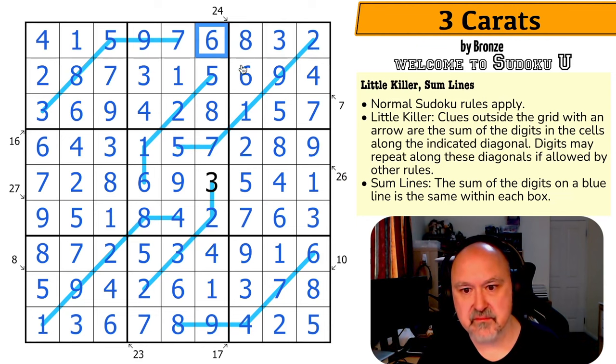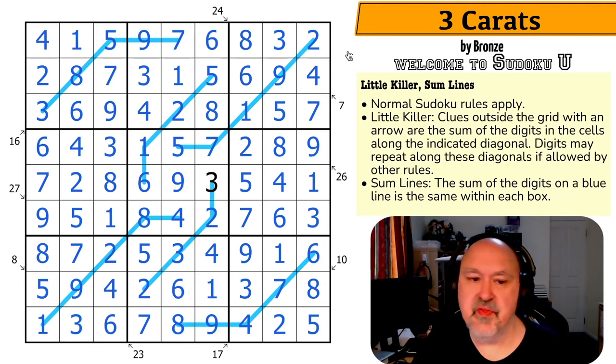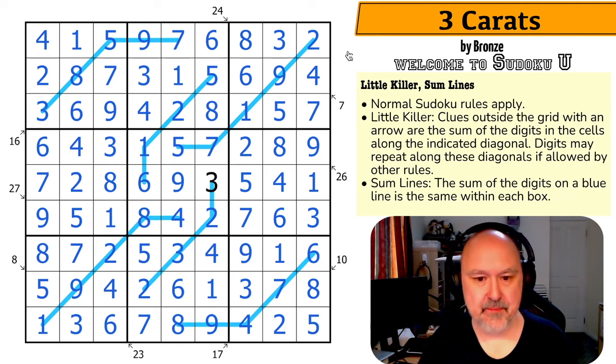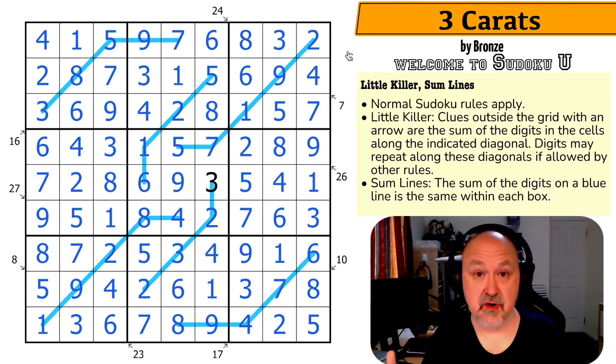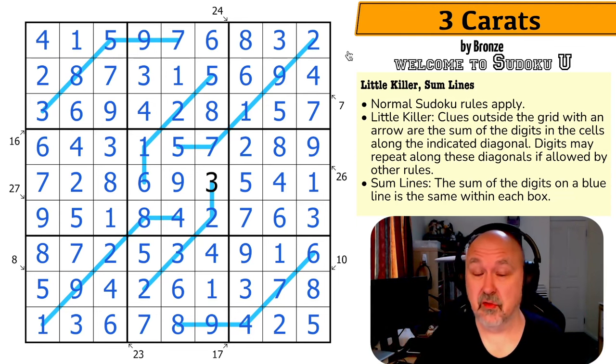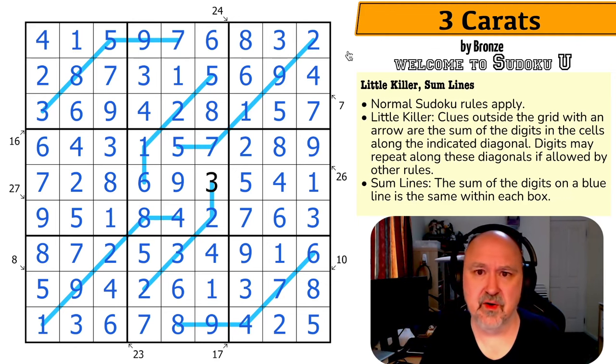The puzzles these students are coming up with is absolutely stunning, and I am blessed to have these puzzles shared with me. I have about 4,000 subscribers and 1,500 regular visitors — I really wish more people would find out about these, so please share the Sudoku U puzzles. Thank you everyone for watching; tomorrow you're getting the lecturer's notes puzzle. Good luck with your solving!